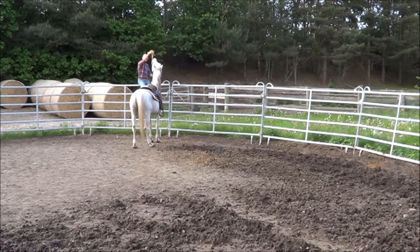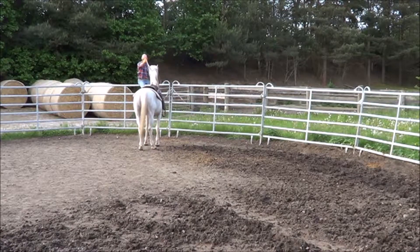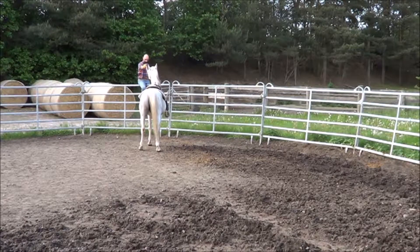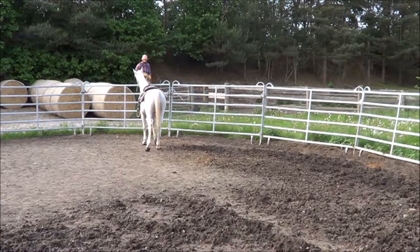Then you can start to teach a new cue from the fence: that is to yield the hind quarters in order to get closer to the rail. Raise gently your hand, then bump the rope until you get one first step in the good direction.